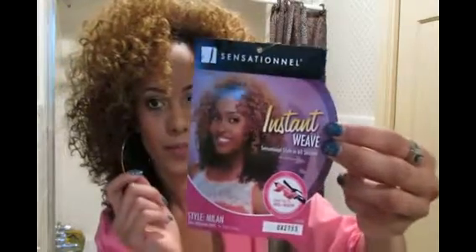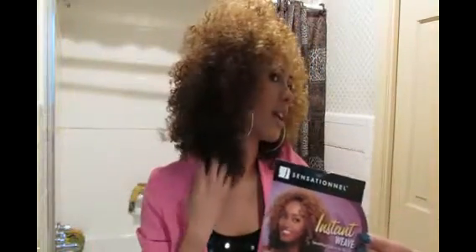I got color DX 2733. It's like a 27 at the top, a 33, then it goes like a 30 or something like that. It just goes from light to dark. It's a half wig — stay tuned if you want to see the tutorial.